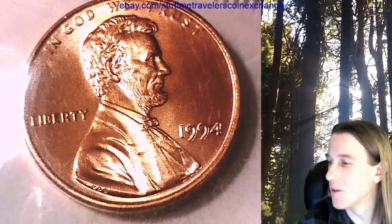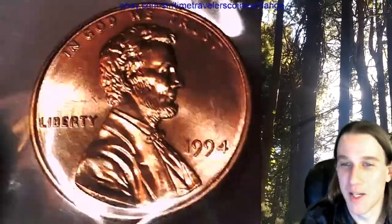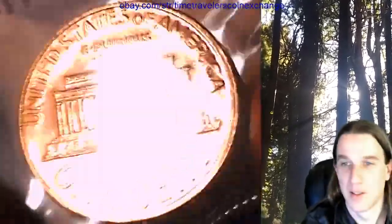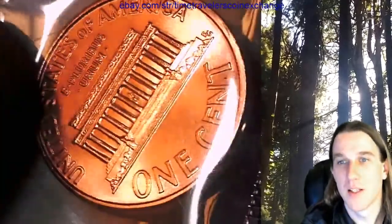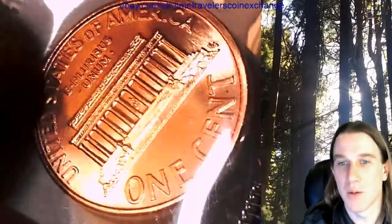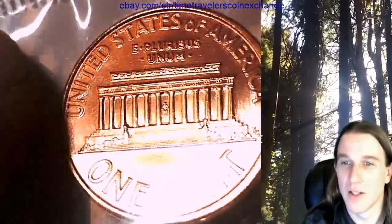I've been wondering which video the scavenger hunt phrase was in — it's been about a week and it's messing with me. Looking at these coins I keep feeling like I'm seeing doubling, but it's just a reflection. It looks like the two columns to the left of Lincoln all look doubled.